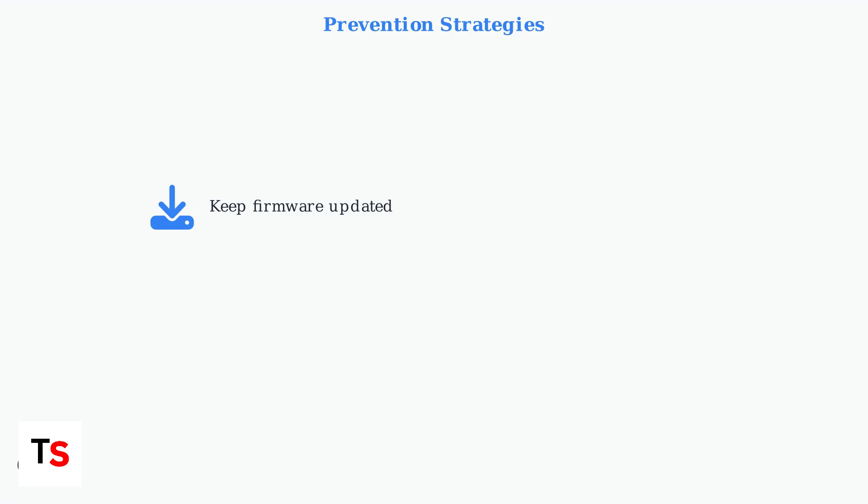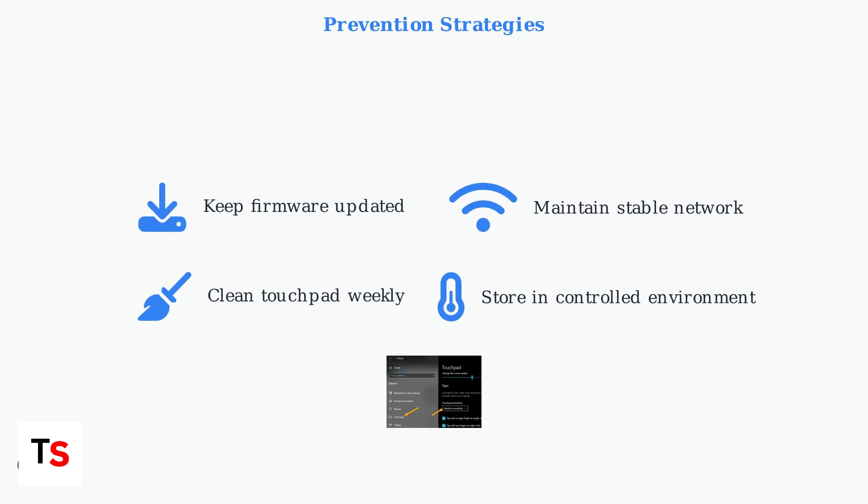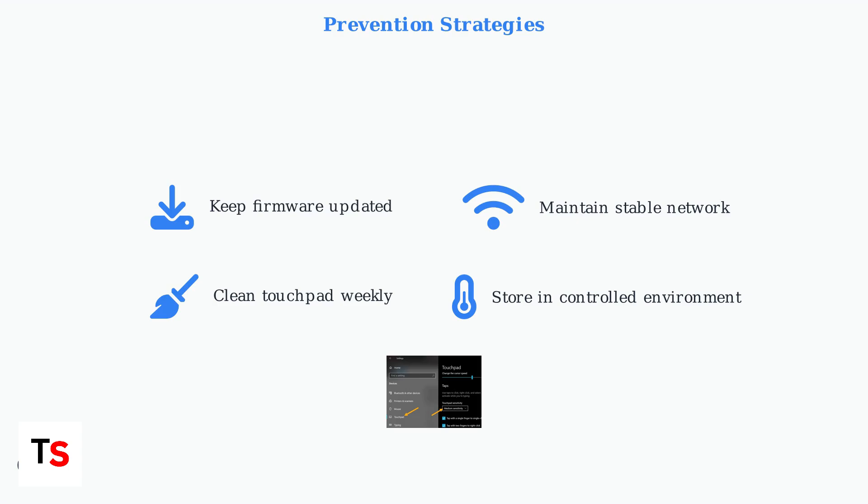Prevention is the best approach for avoiding future touchpad issues. Keep your PlayStation Portal and PS5 firmware updated regularly. Maintain a stable network connection and clean your touchpad weekly with appropriate materials. Store your device in a dry, temperature-controlled environment to prevent hardware degradation. Customize touchpad sensitivity settings to match your preferences. Following these advanced fixes and prevention strategies will significantly reduce touchpad issues and ensure optimal PlayStation Portal performance.